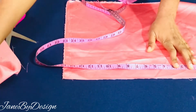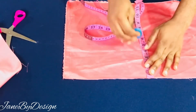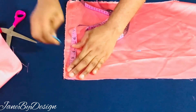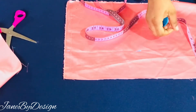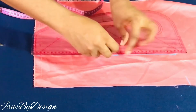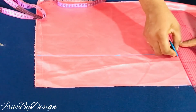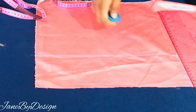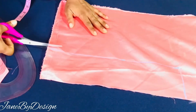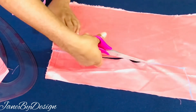For the second rectangle we'll be needing a length of 15 inches and a width of 4 inches. I'll be marking 15 inches on my fabric and the width will be 4 inches. I'll do the same thing I did for the main piece — mark it all across and then connect it with my pattern master. Next we're going to cut it out, and that's it for the second piece, which is going to be for the elastic.